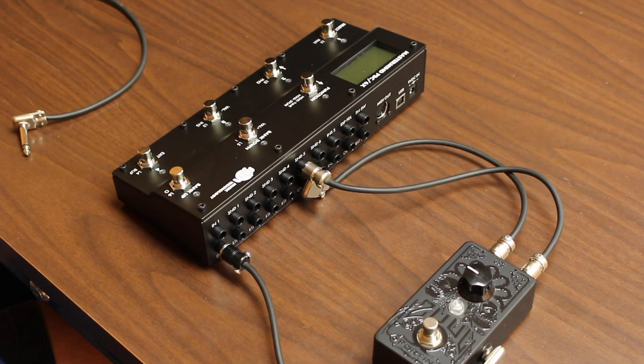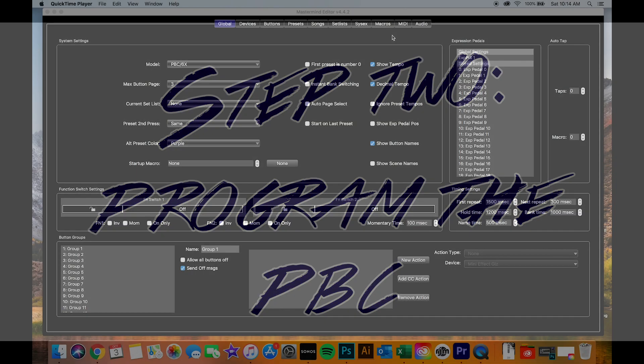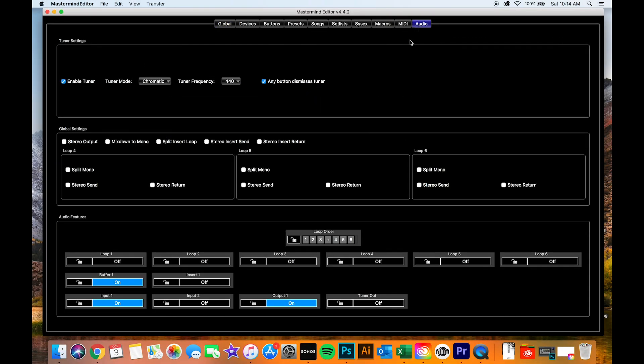As far as instrument signal goes, everything is set up to be working. Pull up the Mastermind editor — what we're going to do is program that input to be the tuner out. Go to the audio tab, go down to where it says tuner output, it'll say off. You're going to want to put it as on and then lock it so it isn't changed, and then you're good to go. Load that into your PBC and you're ready to go.